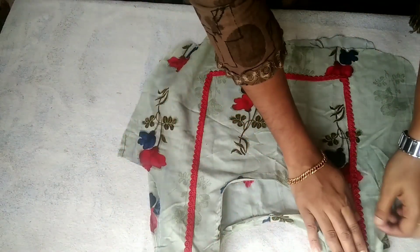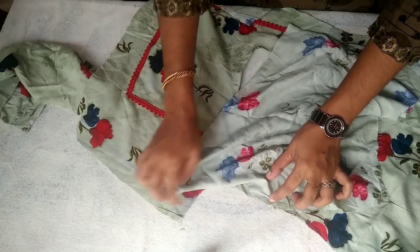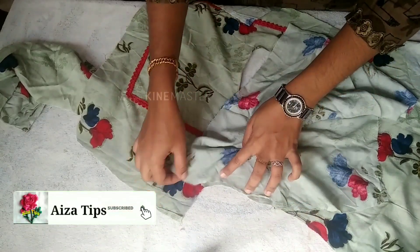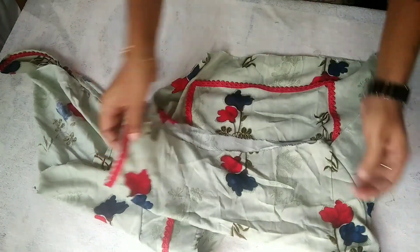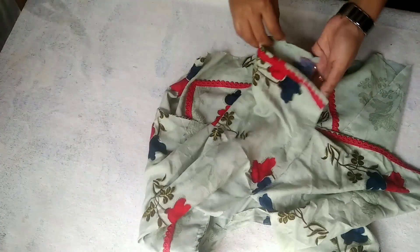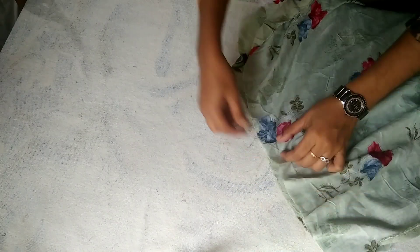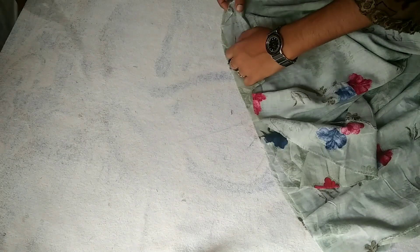Now we are going to put the sleeve on. We will take the sleeve and put it onto the sleeve panel.